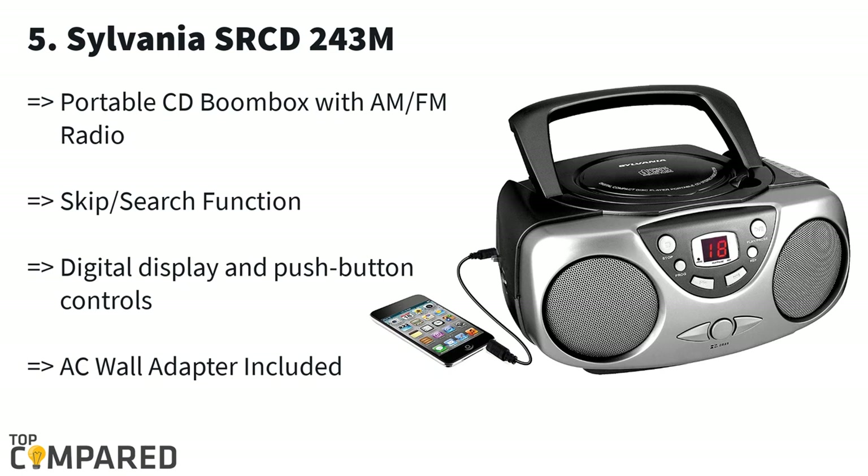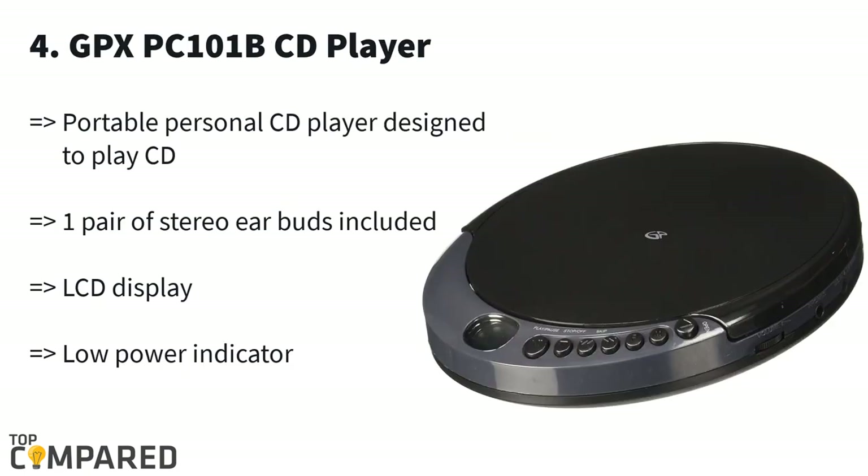The Sylvania CD player is available in six colors. This is a portable CD player with a boombox and AM/FM facilities. The product comes with an AC wall adapter, LED display with digital controls, and on/off buttons. The aux-in plugin allows you to play music from any other device.